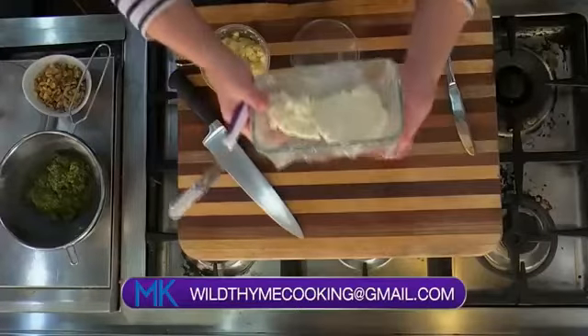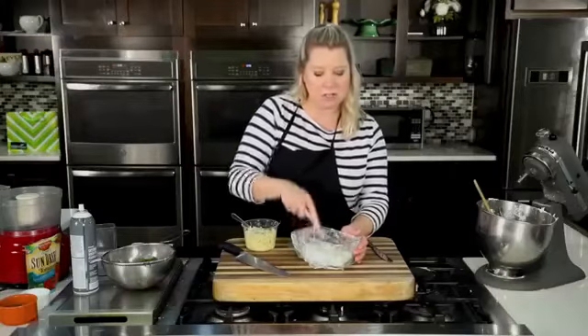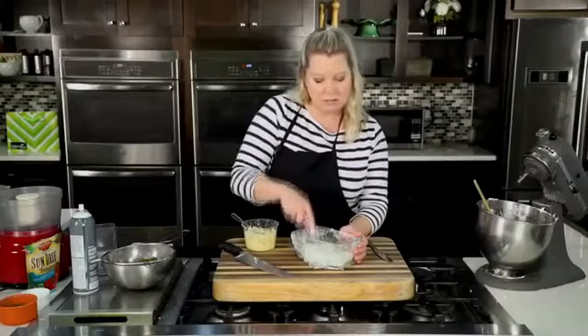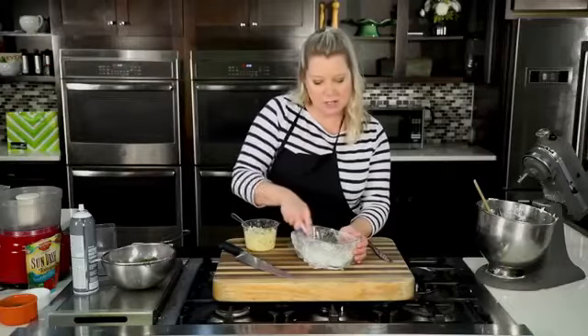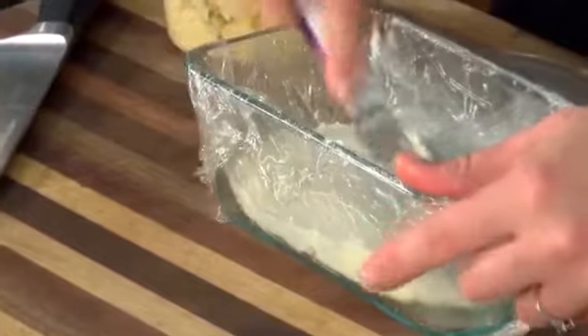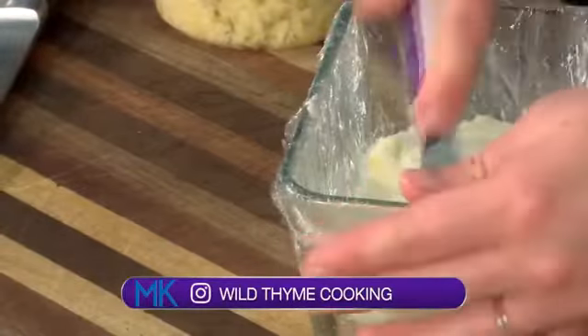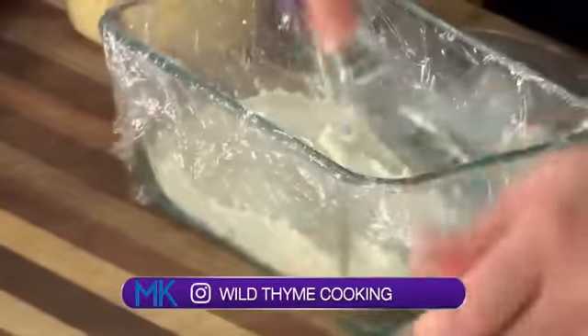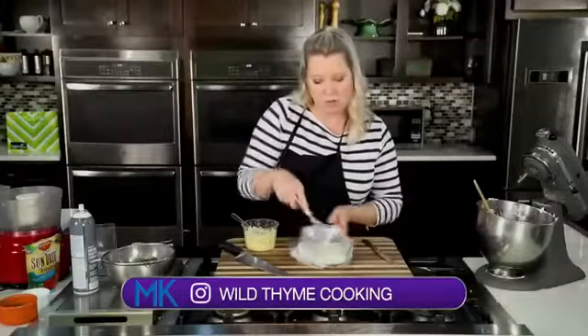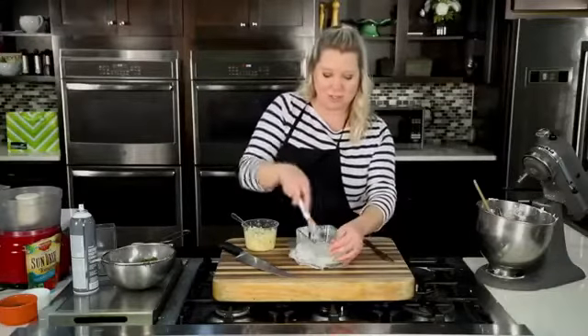I wrapped the dish with plastic wrap, and that's going to help when we flip this out — it's going to be really easy and won't stick. So I'm just taking my spreader and getting a nice, even layer of that cream cheese mixture. You just want to spread and make sure you've got a nice, even layer all the way across so that when you flip this, the layers on the sides are just as perfect.